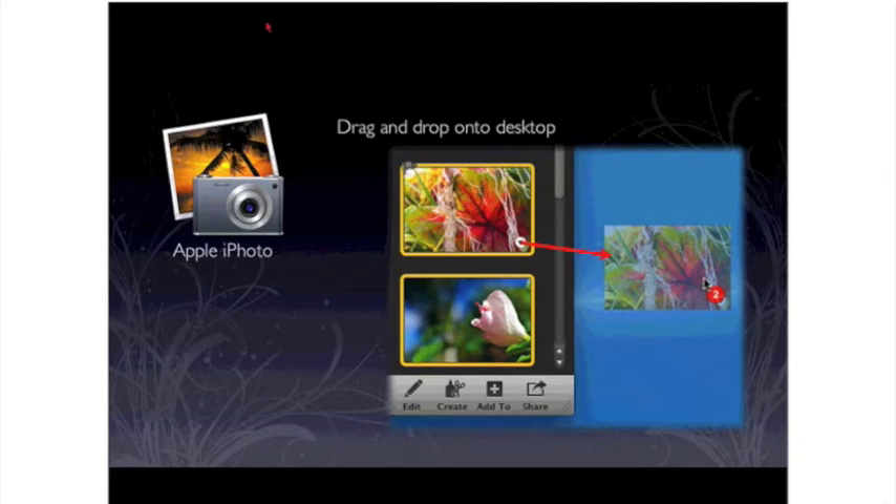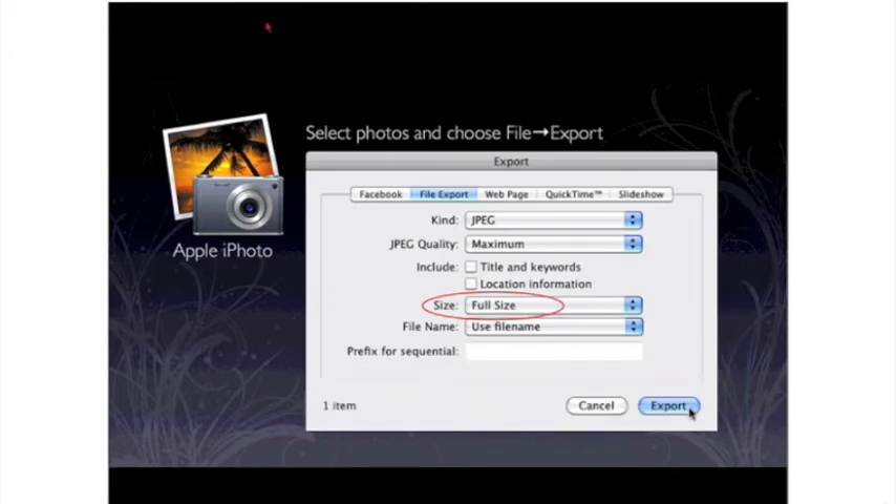That's what you want to be uploading to Mpix, to Shutterfly, to Pinhole Press, and all those folks. In iPhoto, you can export JPEGs in a couple of different ways. The easiest way is to create a folder on your desktop and then drag and drop the photos you're going to use into that folder. You can just drag and drop — select all the photos in iPhoto and drag them over into that folder.